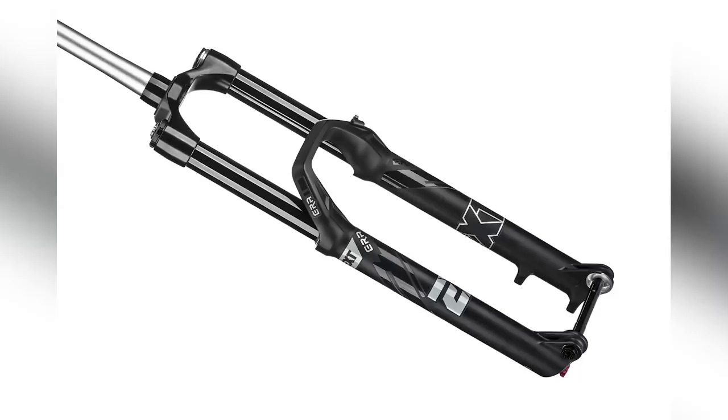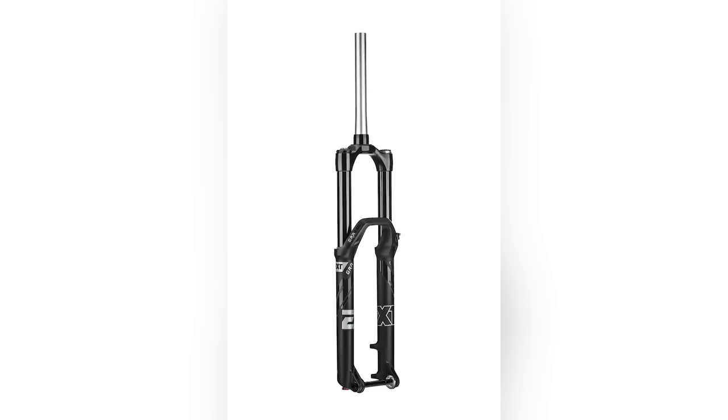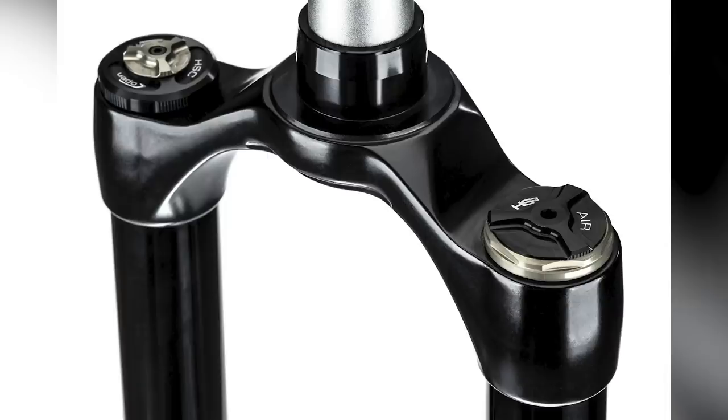This week we see the release of the new Era fork from EXT. It's an air fork, although apparently there will be a coil option underway sooner or later. It's for 29ers, with travel ranging from 140 to 170mm, and it's got 36mm legs with 44mm offset.